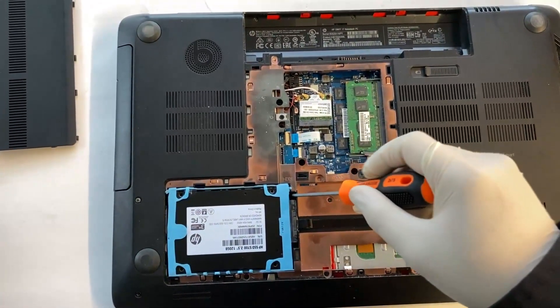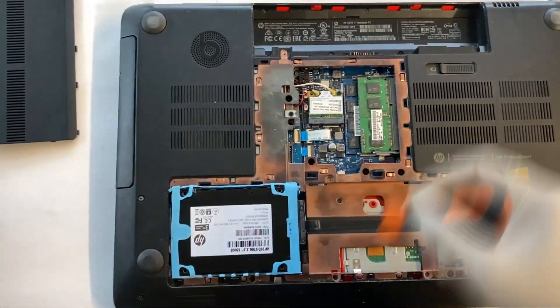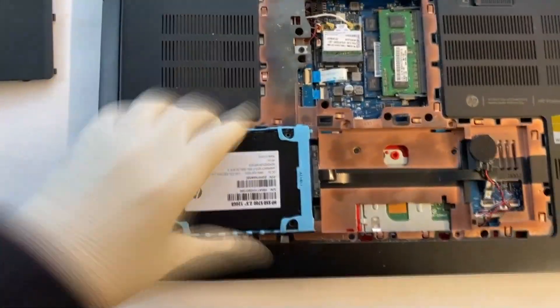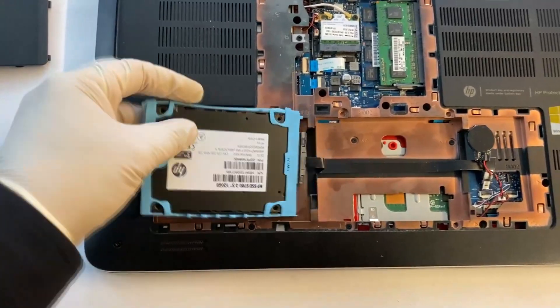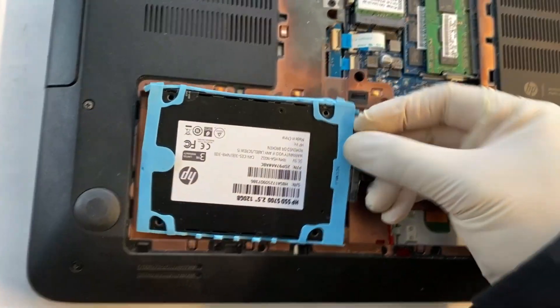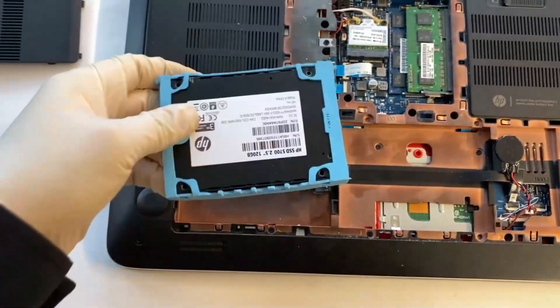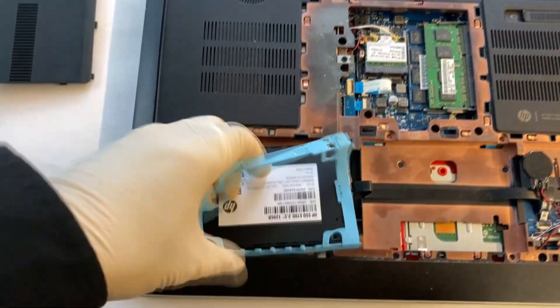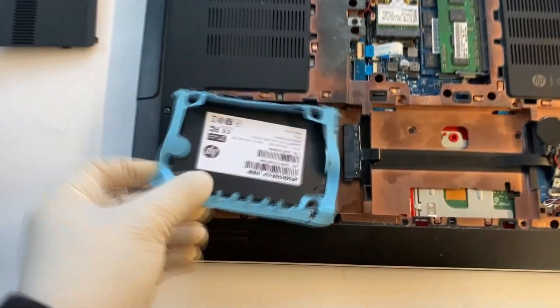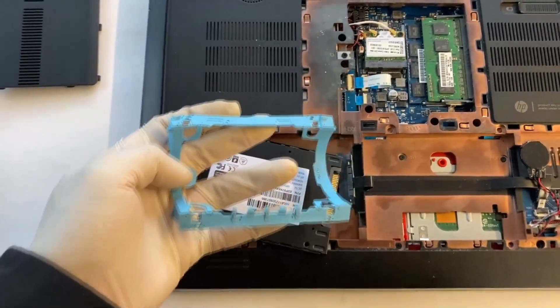I'll pry up from this point. You need to disconnect the hard drive cable — and there is our drive. Take off the sky blue rubbery piece and install it on the new hard drive that you are putting in.